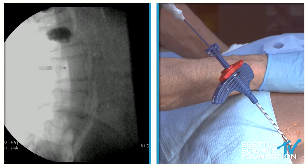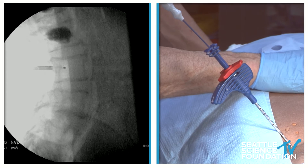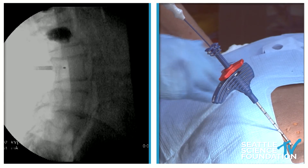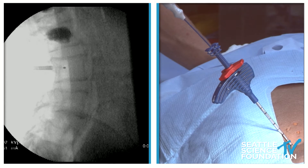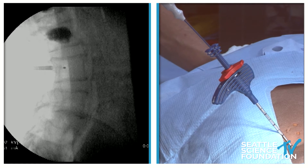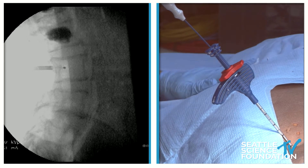How far back can you go and still be safe? You can go as far back as one centimeter anterior to the posterior wall. Anything closer than that puts the cauda equina at risk.